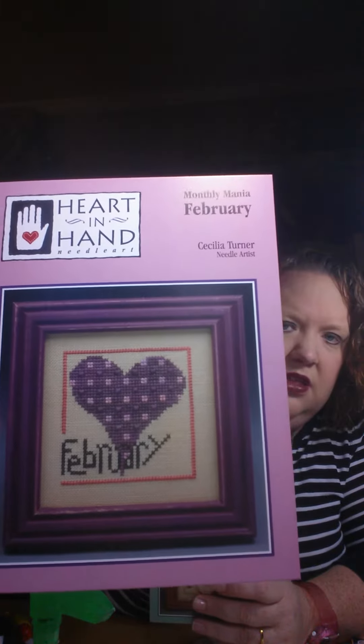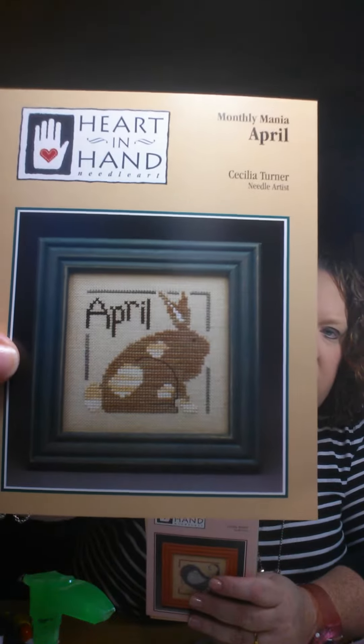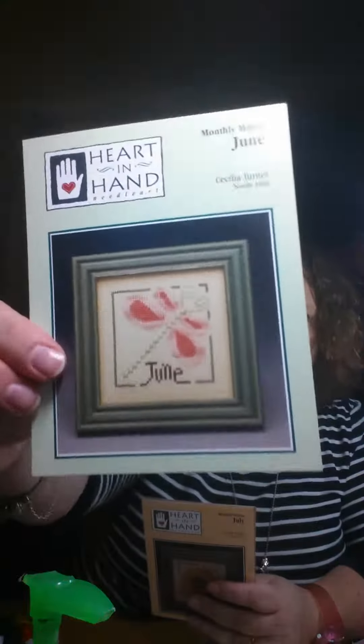Here is December, here is January — I should have started with January. Here is February, there is March, here is April — little bunny. Here is May, little blue bird for springtime — maybe if I shine it towards that light. Here is June.